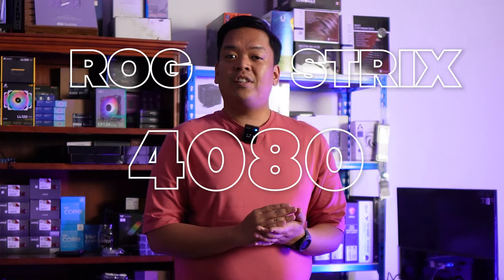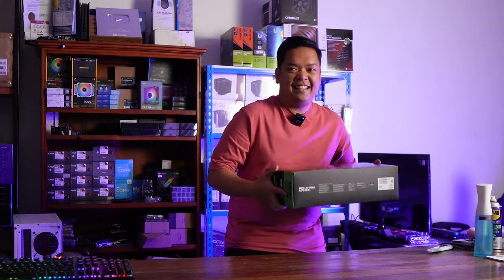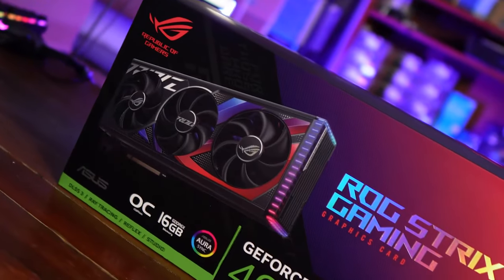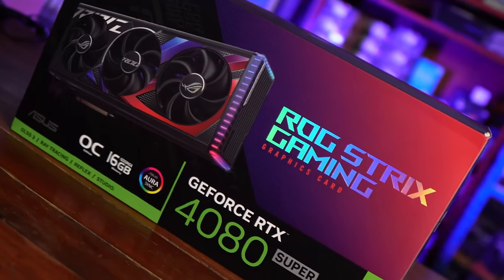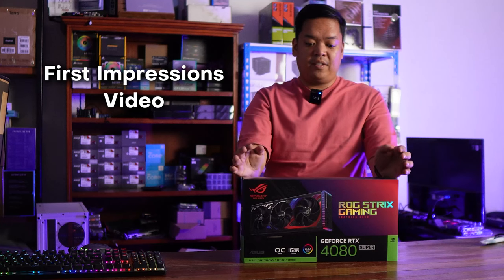For today, we have something special from Asus. They sent us their ROG Strix Gaming 4080 Super GPU. They asked us to make an unboxing video, a first impressions video of the GPU.